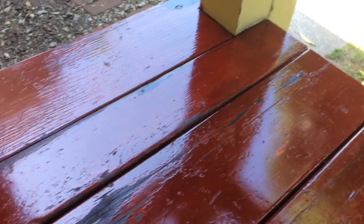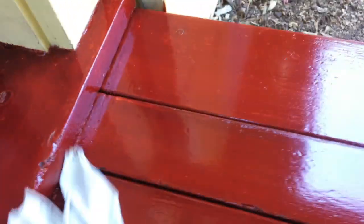It's been 24 hours. This is what we got. I like it. It dries to a real hard finish. All we have to do now is just wipe it down.